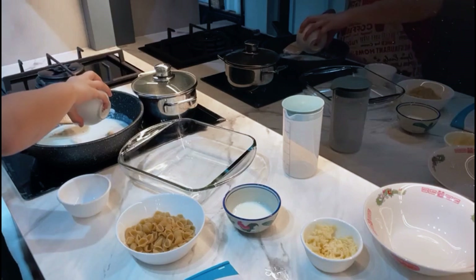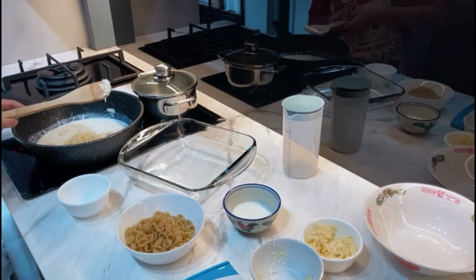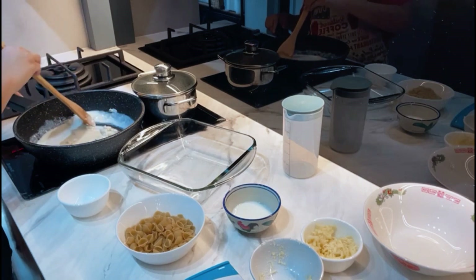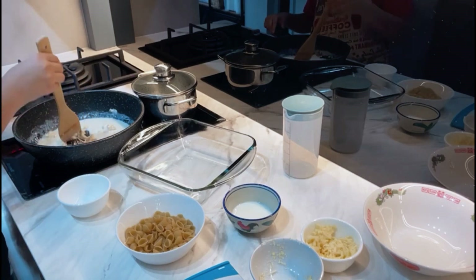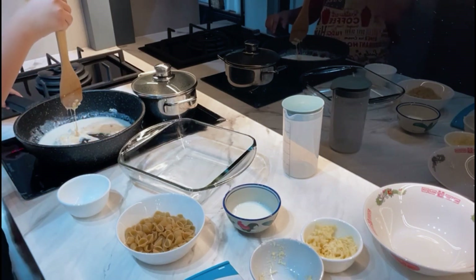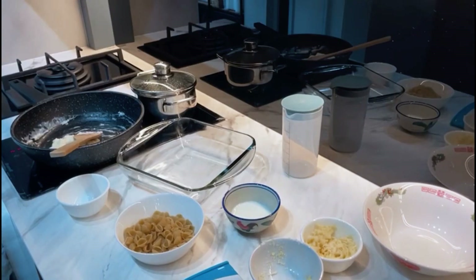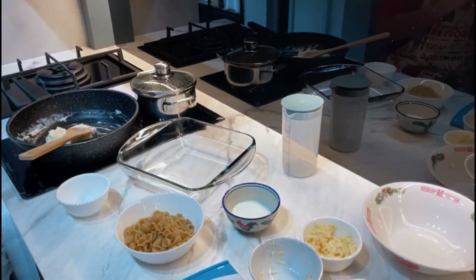Now we'll pour all our cheese in and mix everything up. You want to ensure that all the chunks of flour, cheese, milk, and butter are all well mixed, because later you're going to need this sauce and without it your dish will not taste very nice. Look at how stretchy the cheese is! We are done mixing up the sauce — it's thick and really nice. I just tasted it and my kitchen smells really great.